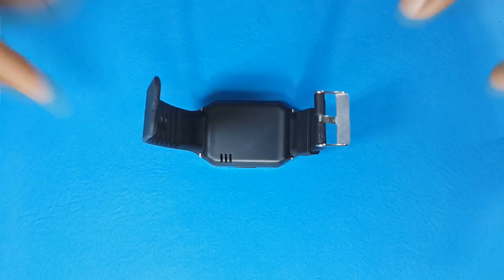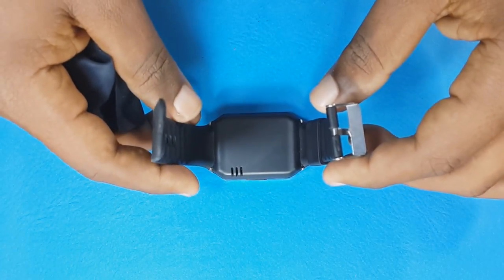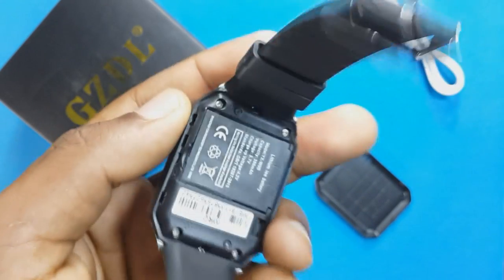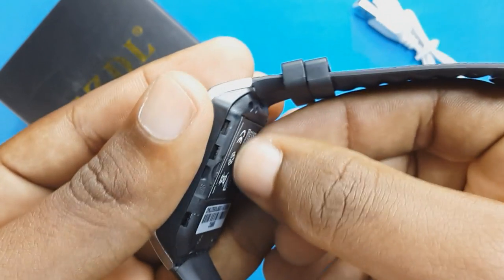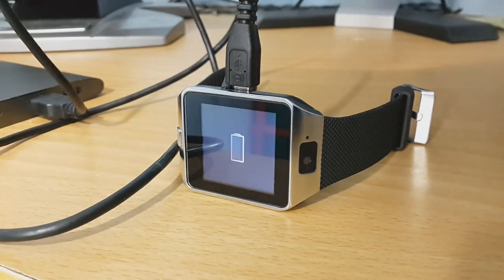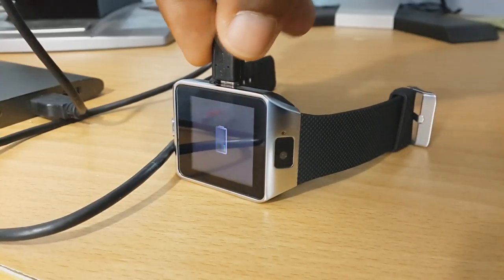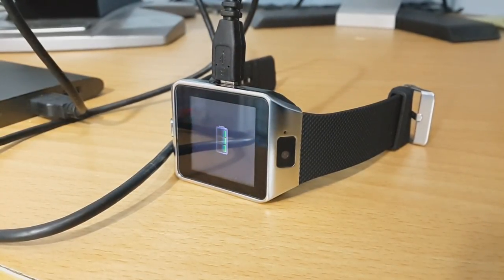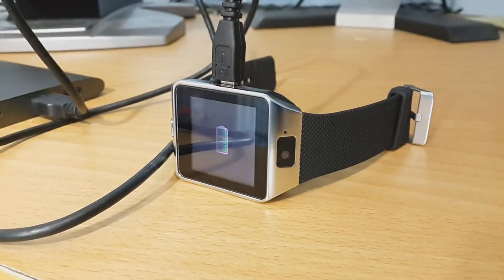Talking about the back of this smartwatch, we can find a cover and, if we remove it, we can find at first glance a 380 mAh battery. And something I really liked about this battery is that it charges very, very quickly — if the smartwatch is completely drained, you only need to charge it for 20 to 30 minutes to get around 90–100%.